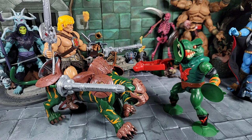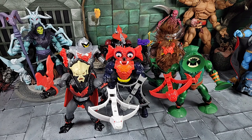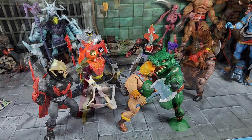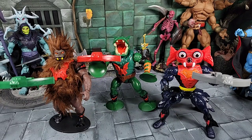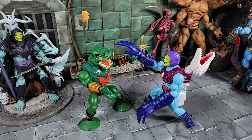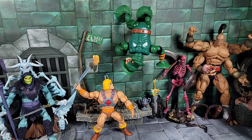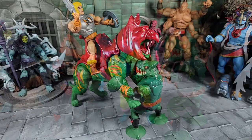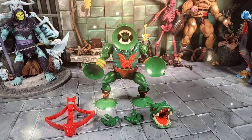Overall, I think this remastered version of Leech for the Origins line is really cool. They did a great job with the packaging, accessories, and the deluxe card layout. We get two heads — one pure nostalgia with the painted suction cup face and working suction action feature for play value, and another more realistic head reminiscent of the Classics Leech for collectability and display. The new pair of open hands for Leech is also a fun addition. I hope that answers all your questions — I really appreciate everybody watching, and until next time, take care!